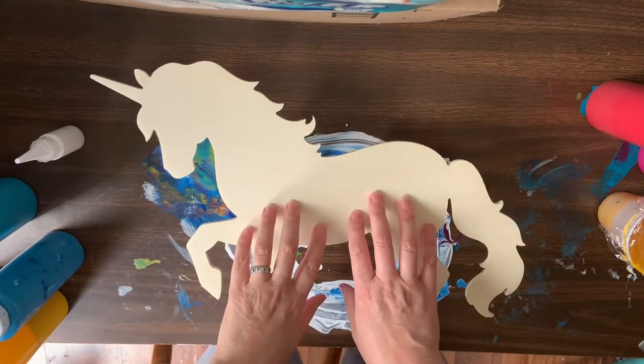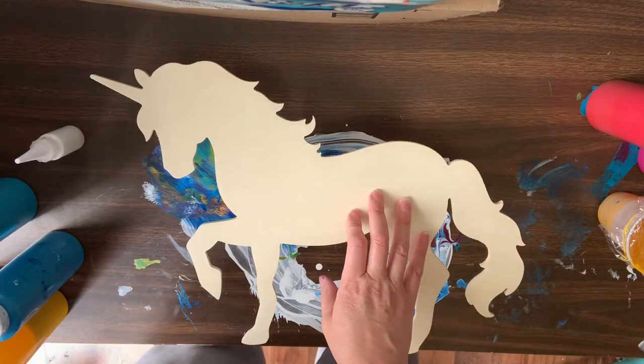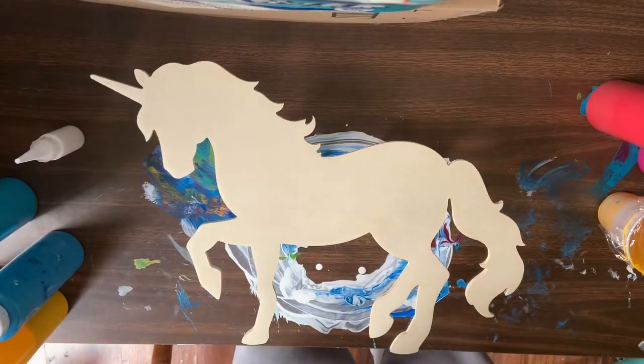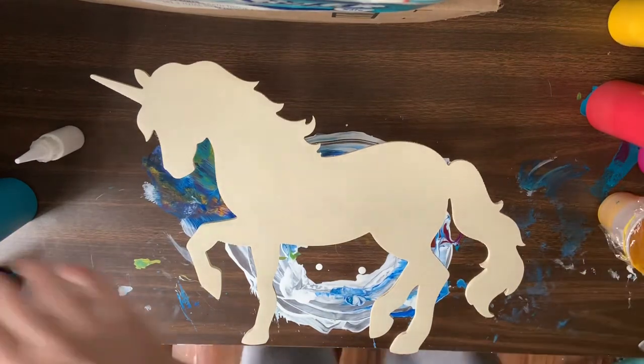I found this wood cutout at Hobby Lobby and it measures 17 inches by 11.89 inches, so it's a bit bigger than the little piece that I did yesterday. I'm going to do a swipe that will hopefully turn out beautifully.